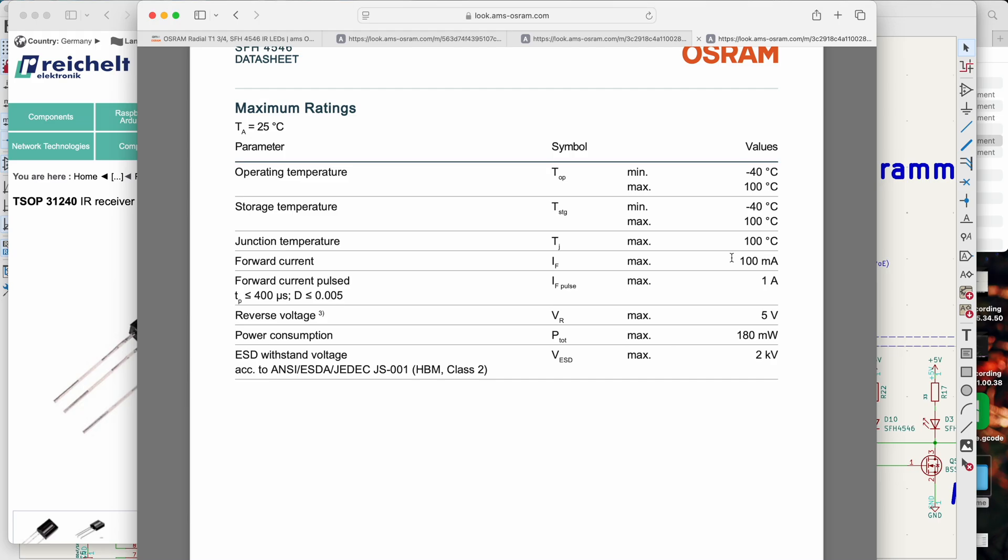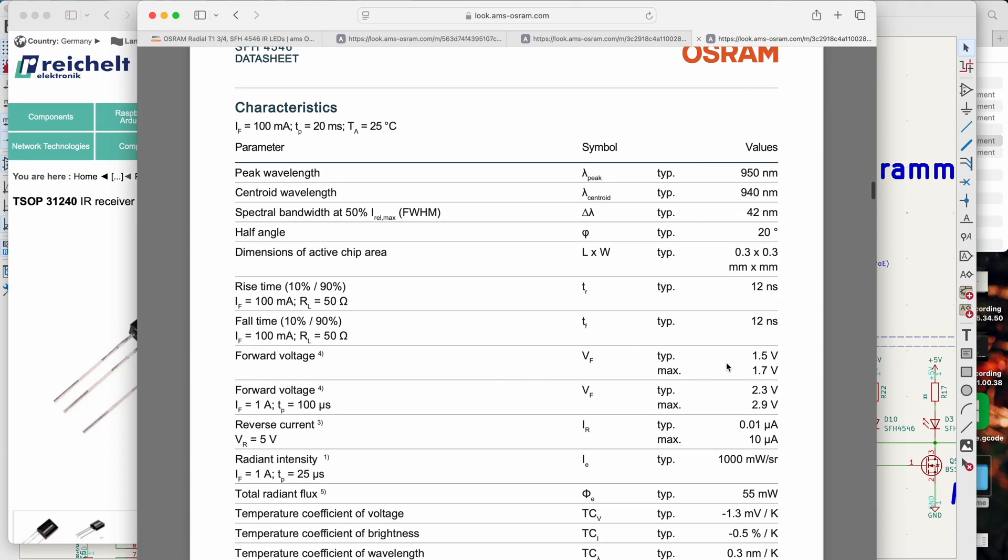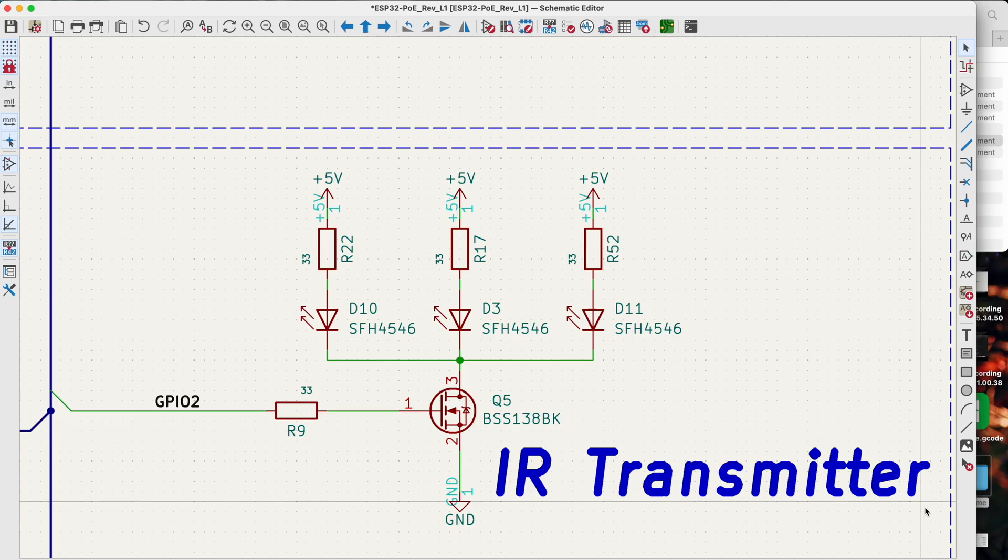The forward current can be up to 100 milliamps, or even 1 amp if we pulse it. In order to reach this current we need to use a transistor to amplify the GPIO signal. Also keep in mind that this diode has a forward voltage of around 1.5 volts, so you need to calculate the resistor accordingly. In my case I'm using a transistor to power my three LEDs, and I calculated the resistors so that I reach around 100 milliamps for every diode. You also have to add the on-resistance of the transistor to this calculation.